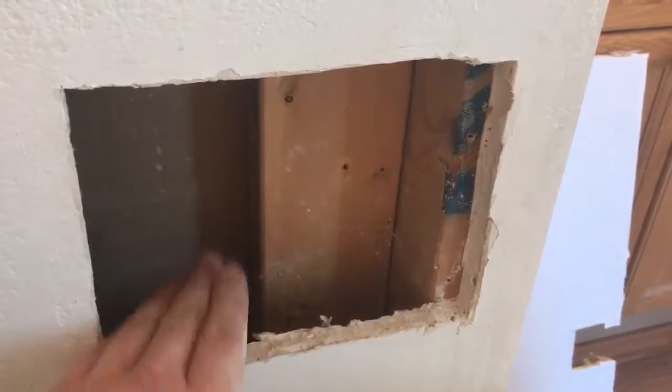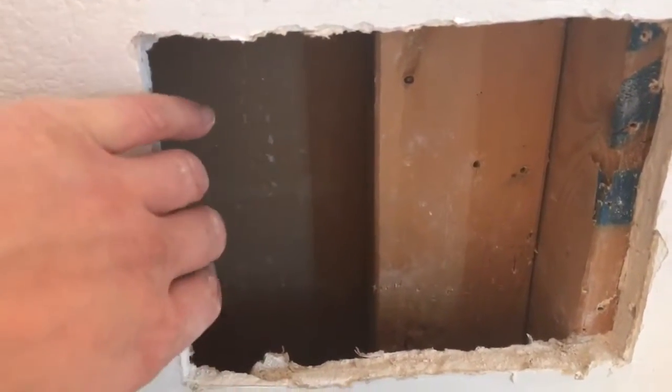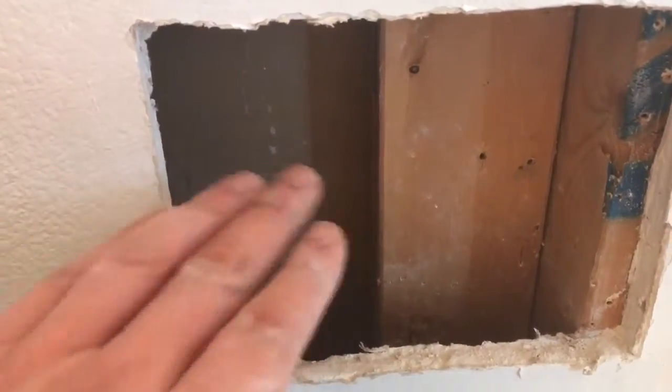Let's see if I can mud and tape all this. I'm on to a new plan — the first one I thought of looked like crap, so I undid all the screws for the drywall. I'll think of something else. Here's the problem: there is no support for this piece of wall board.